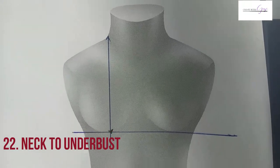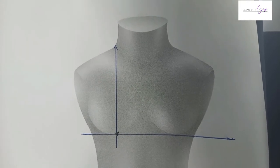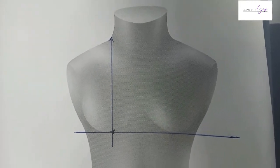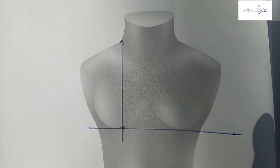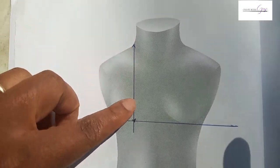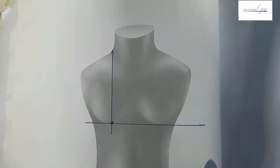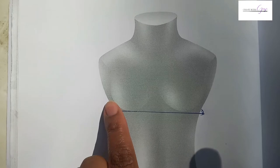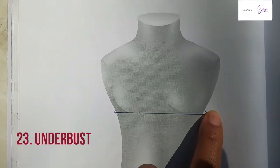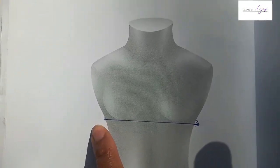I realized I forgot to include two measurements while editing the video, so I'm adding them here. First, you need to take from the tip of the neck down to the under bust — that's a straight measurement from the neck to the under bust area. Second, I also forgot the under bust measurement itself: place your tape around the body at the under bust level, take it all the way around, and that is your under bust measurement.